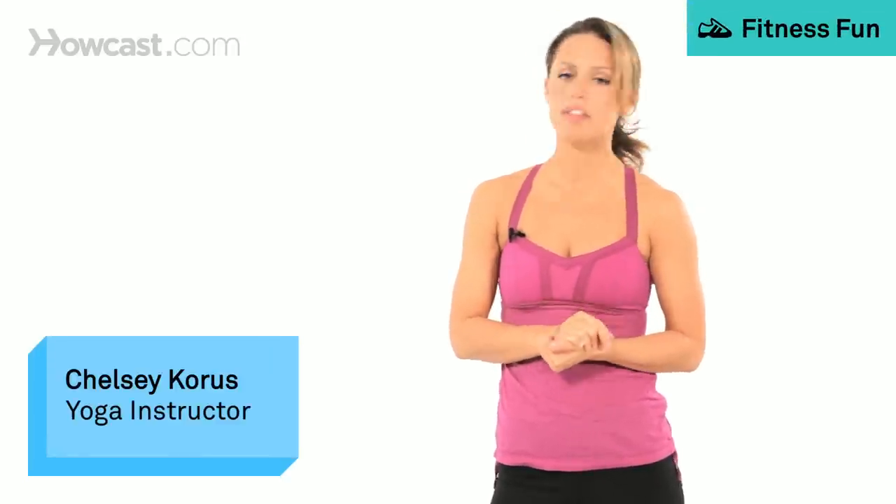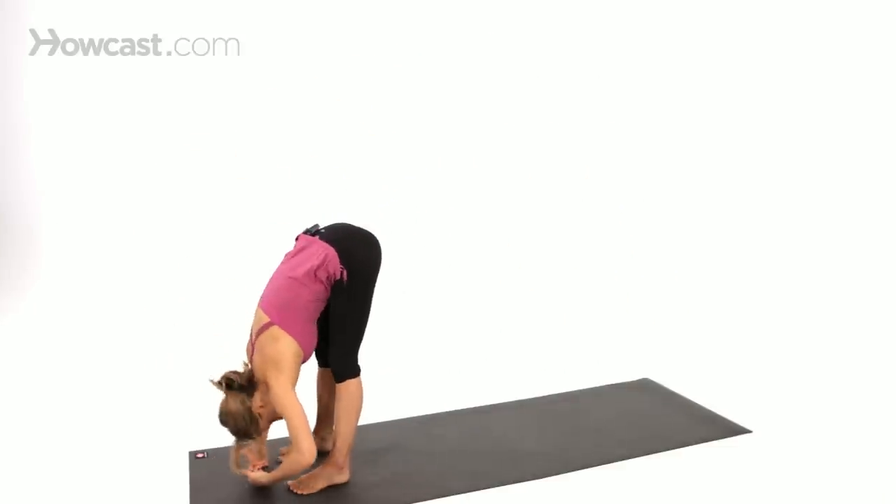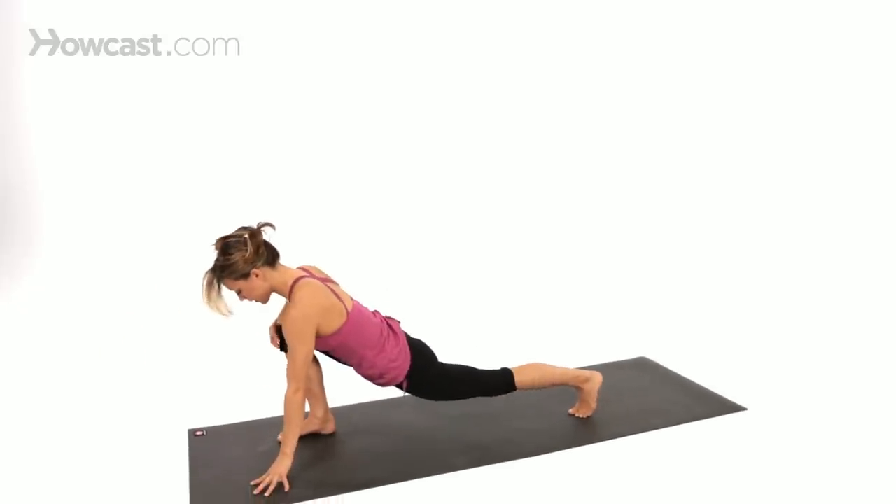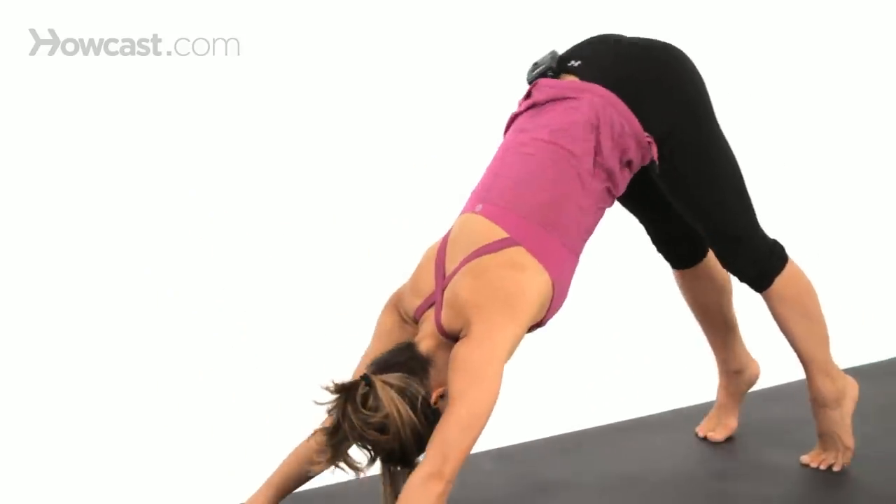We're going to start with Virabhadrasana 1, Warrior 1. Note that in order to come to this pose, it takes some hip opening. So before you come into the pose, take yourself through the sequence of a forward fold, halfway lift, lunging out, being here in the lunge, and then finding your downward facing dog.